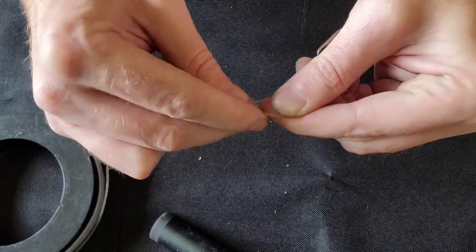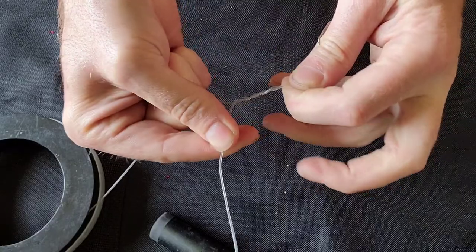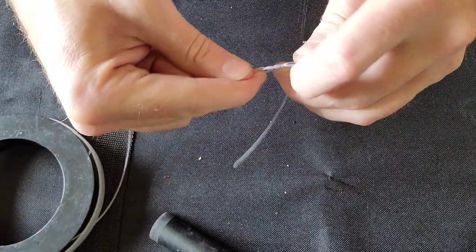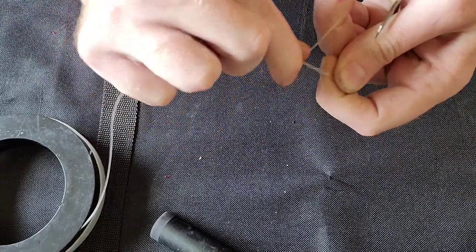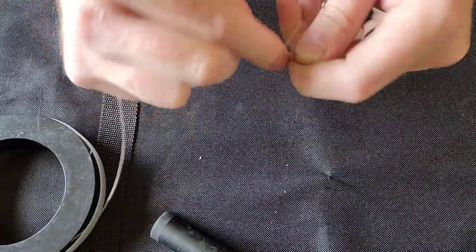We're gonna take this line and make three wraps up the line, just like that. Then we're gonna turn this back on itself and make three wraps going back down the line towards the shank of the hook.